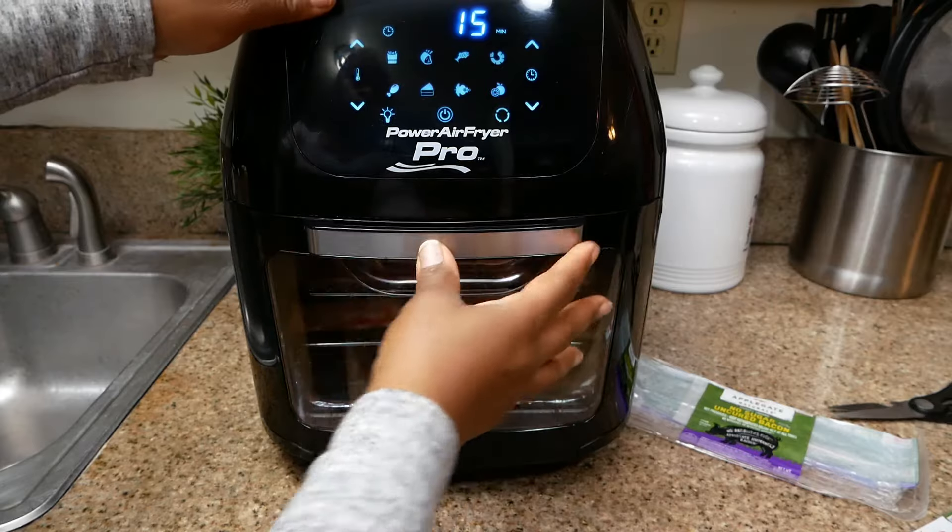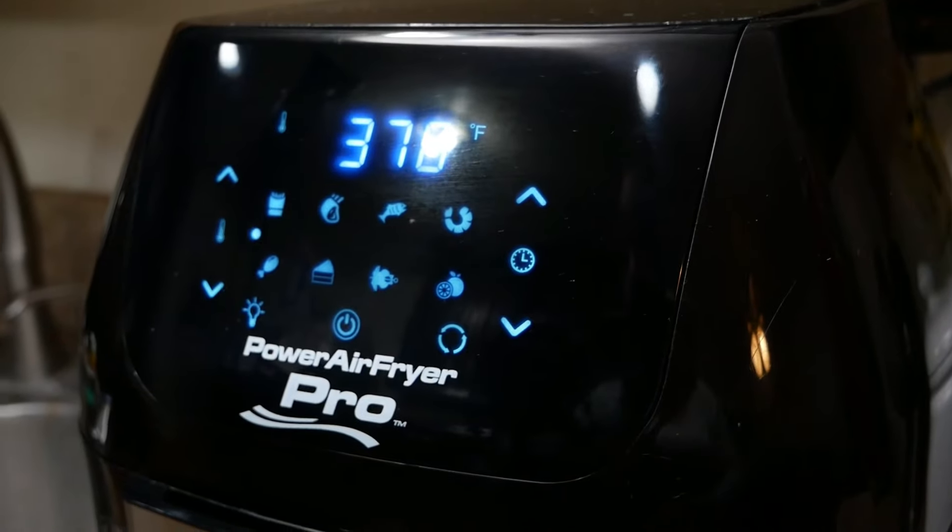I'm going to cook this on 370 degrees for a total of about eight minutes.